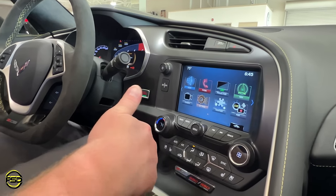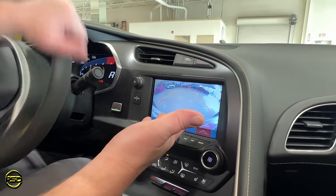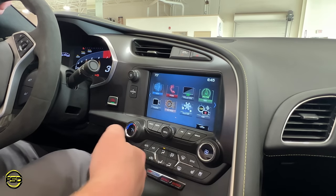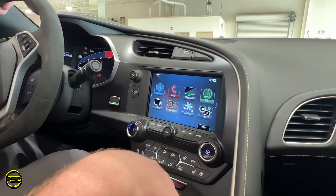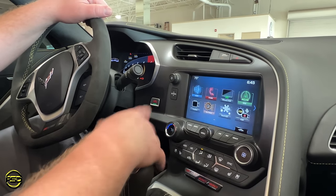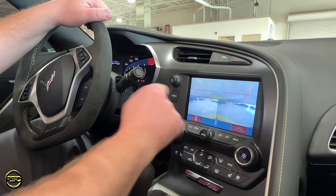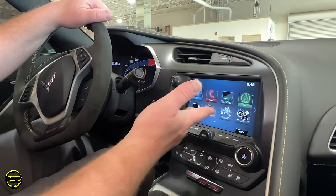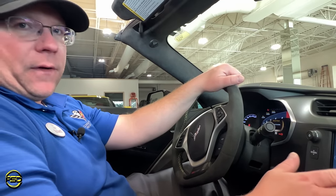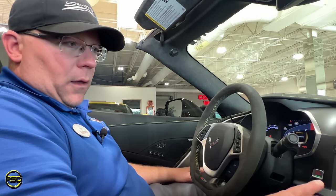If you're going in reverse you've got your backup camera with guidelines, and then when you go to drive it's not doing this since it's a manual — but on automatics when you hit reverse first then drive, you'll get the front curb view cameras automatically. That's normal, they do that on purpose. If you want to get out of it, just hit the home button and it goes away. If you exceed five miles an hour, it'll shut off automatically — it will not stay on faster than five miles an hour.